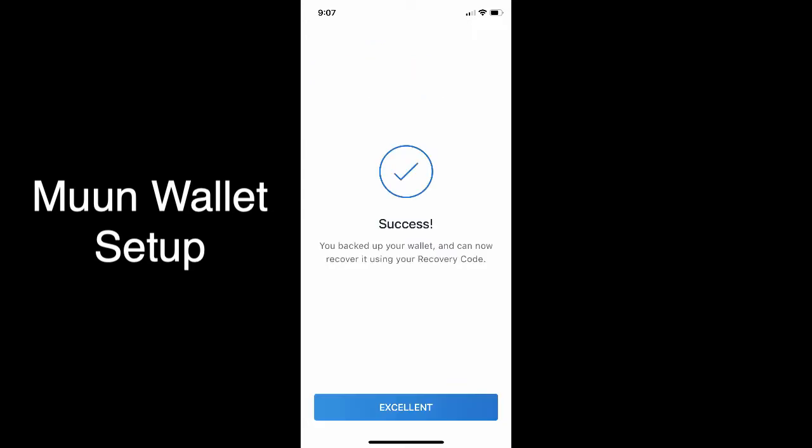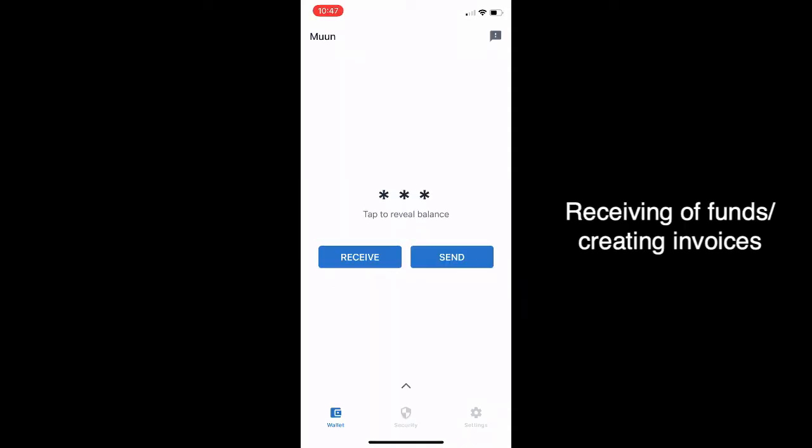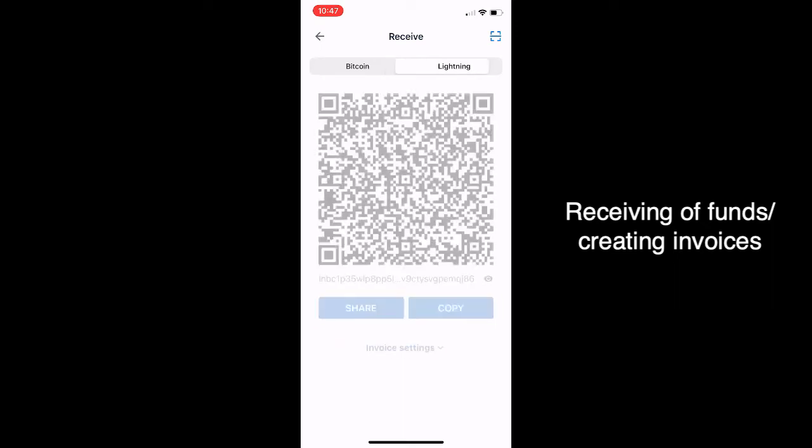The next page is things you must understand — you check those off, and the next page is success. Then we go into the main screen after saying no to the emergency kit. I didn't do that on one of my wallets, but we don't really need it. So now you're simply in.